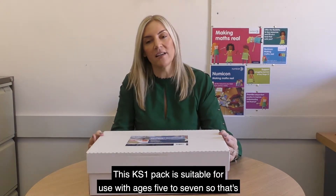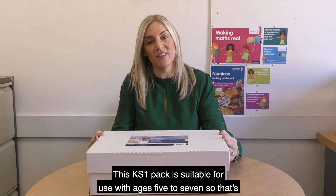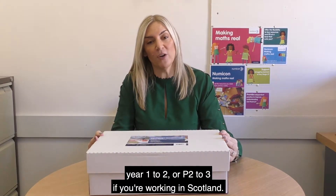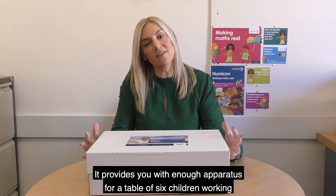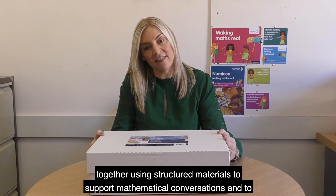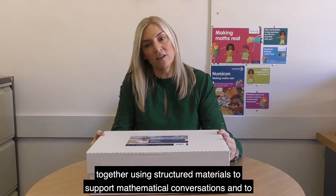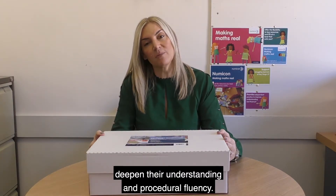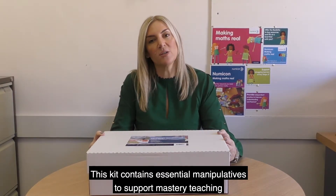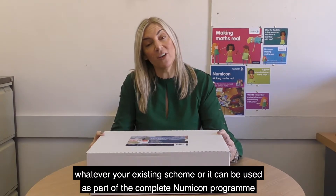This Key Stage 1 pack is suitable for use with ages 5–7, so that's Year 1–2 or P2–3 if you're working in Scotland. It provides you with enough apparatus for a table of 6 children working together using structured materials to support mathematical conversations and to deepen their understanding and procedural fluency.